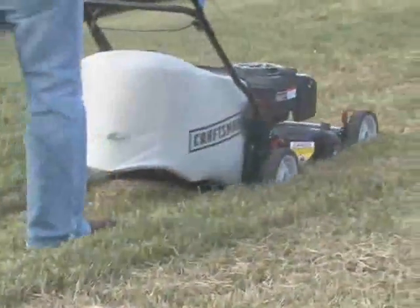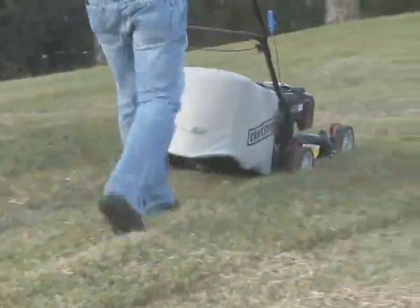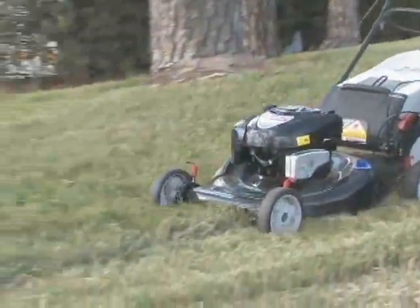Maintaining a level mowing deck is necessary to get a clean and even cut. It is also important to adjust the height of the deck based on grass growth, or if you mulch the clippings.